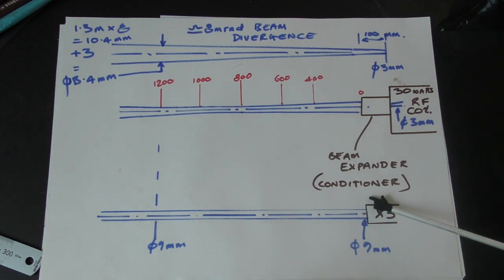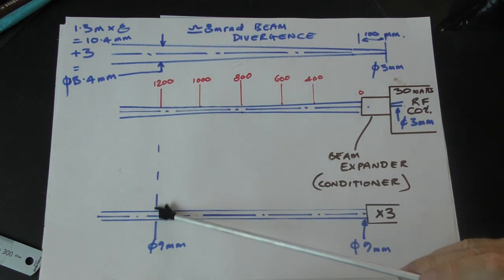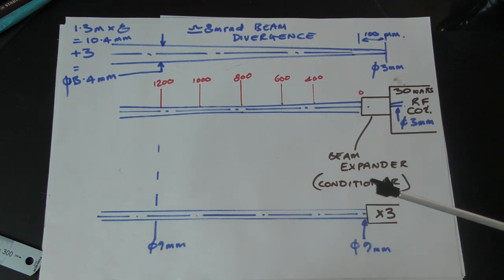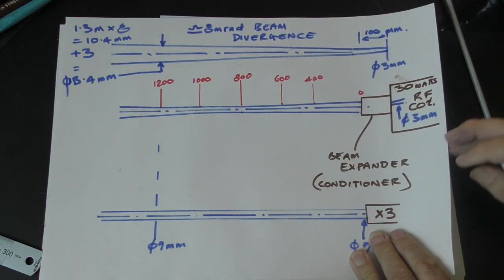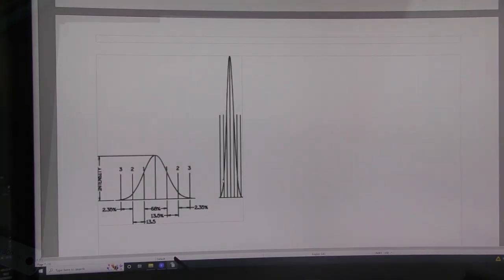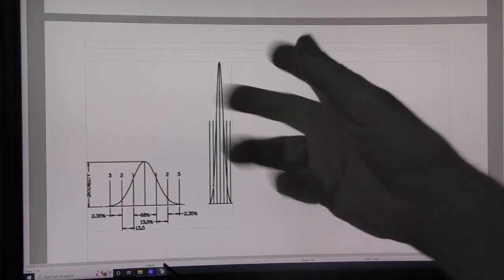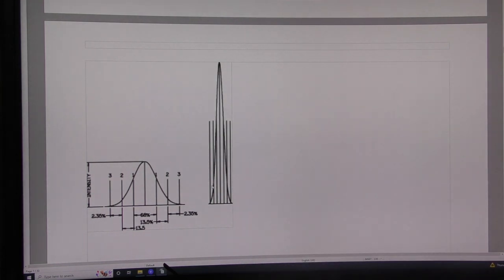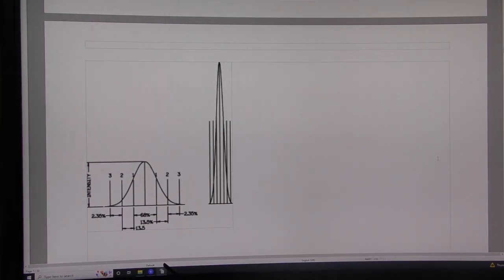The laser beam itself is something the ancient Greeks, Egyptians, Galileo, Newton - anyone involved with light - had no concept of: coherent light. The idea of coherent light and laser beams is quite strange. Light is totally random and it's here all around you. Let me give you an analogy: light photons are like raindrops. Raindrops in themselves are not dangerous - you're living in a world of photons all the time, happy with raindrops. But if you collect those raindrops into a river and then into a tsunami, all those raindrops are operating together in unison.